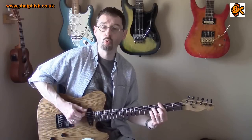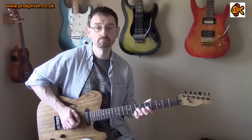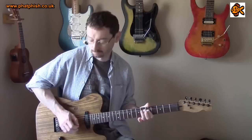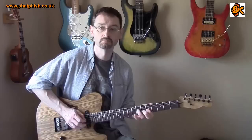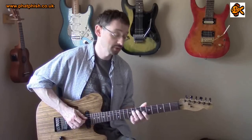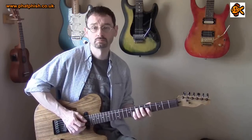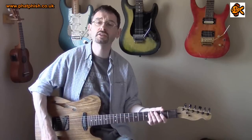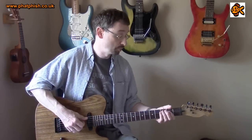As you can hear, quite a nice warm humbucking type sound. This is the bridge pickup just on its own, then the neck pickup on its own, and both pickups together. So like I say, for all the high output, you can put them into the clean channel on the amp and they sound perfectly nice and clean.